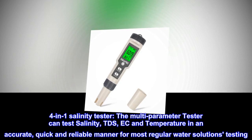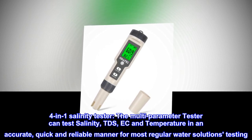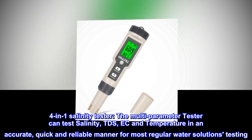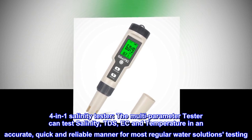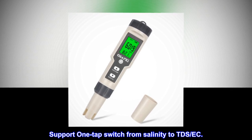4-in-1 salinity tester. The multi-parameter tester can test salinity, TDS, EC, and temperature in an accurate, quick, and reliable manner for most regular water solutions testing. It supports one-tap switching from salinity to TDS and EC.